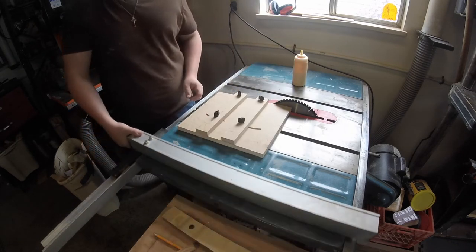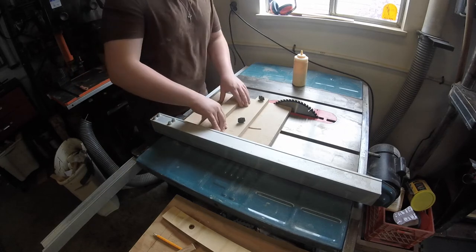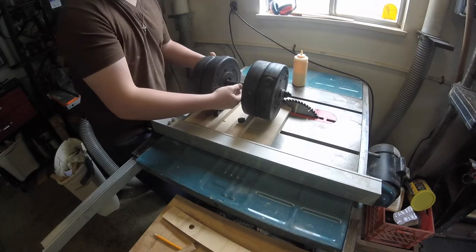It's actually not critical that this be straight to the blade, but I want to do the best that I can. Looks good about there. For clamping pressure, I have 30 pounds of weights that I'm just going to let sit on top.